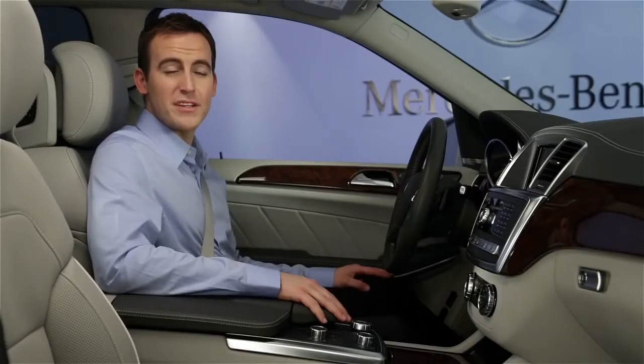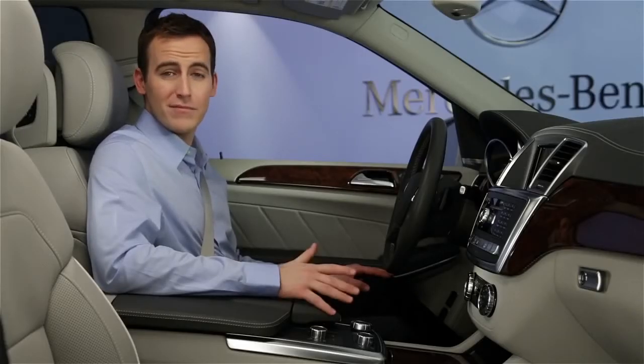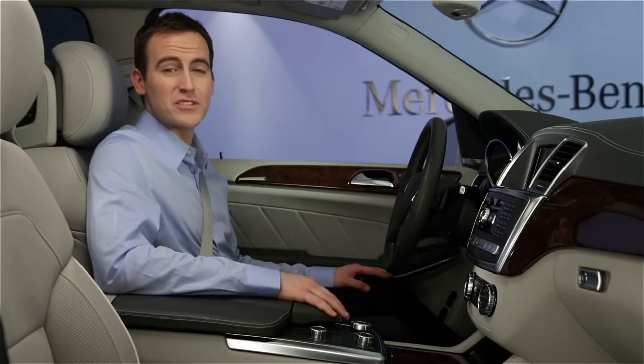For more information, please see your operator's manual. If you have questions or need assistance, your Mercedes-Benz dealer will be happy to help. Thanks for watching.